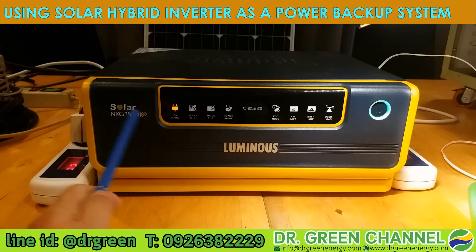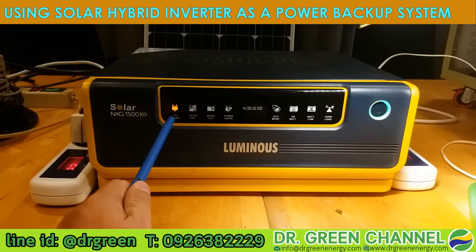Let's see. On the front panel you will see the indicator — the light indicator here shows 'on main.' That means the grid power is currently being fed into the system as normal.